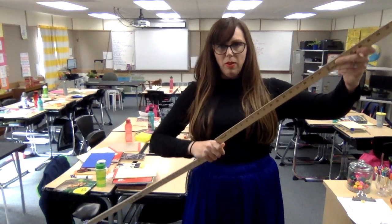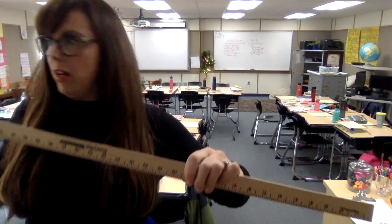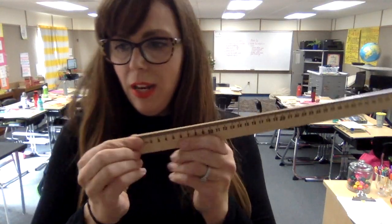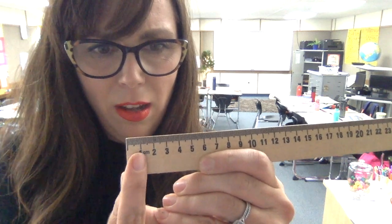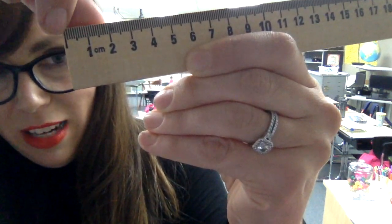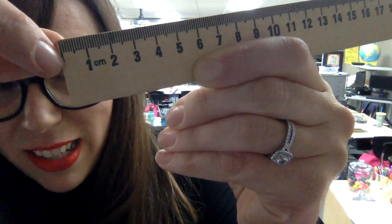If I tape two meter sticks together, how many meters am I holding? Two meters. If I'm holding one meter stick, I'm also holding 100 centimeters. Within each centimeter — do you see that one centimeter measurement? It's not that much; it's just a little bit narrower than my finger. Do you see those tiny tiny measurements inside the one centimeter?